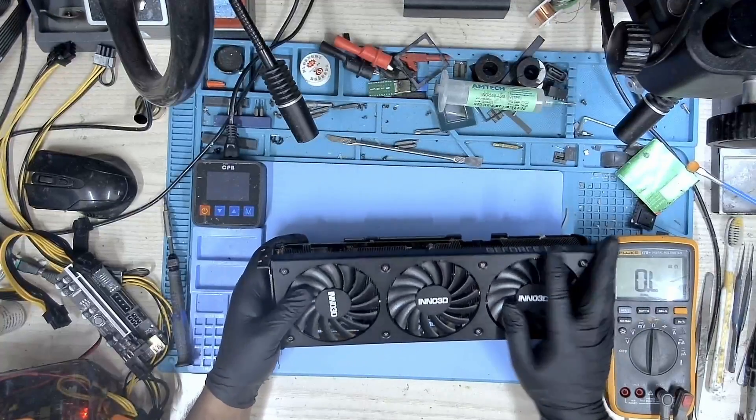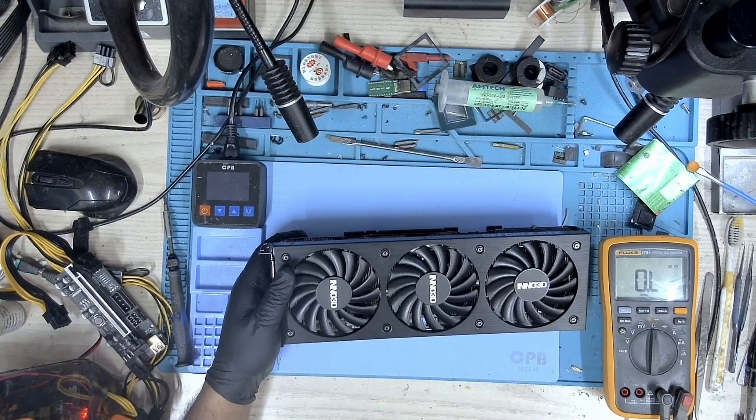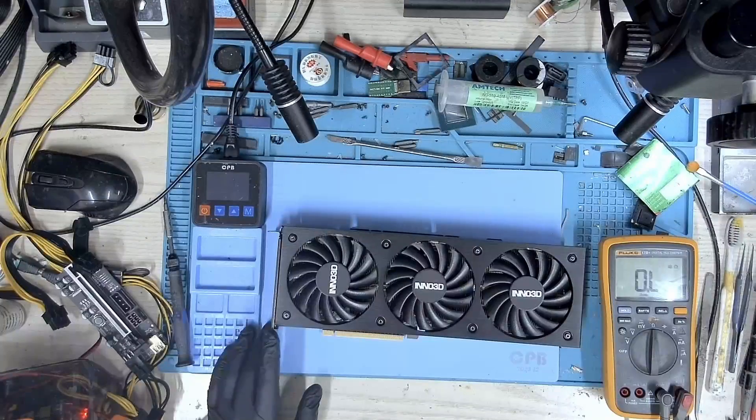Let's put this card on the test bench and check if we get any detection or fan spin — let's verify what the customer is saying. We don't see any spin. So it looks like the fans are not spinning and this card is not detected.